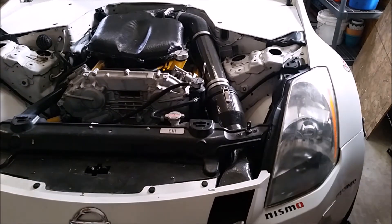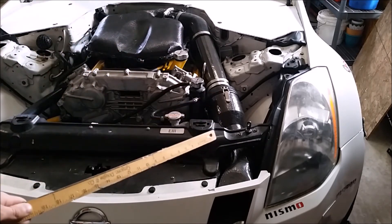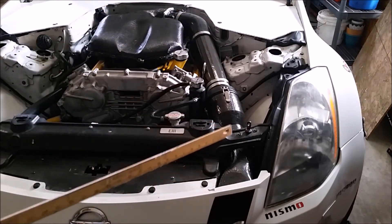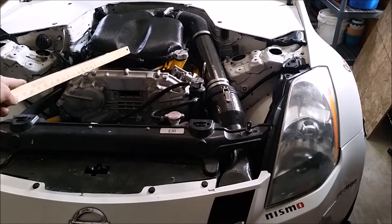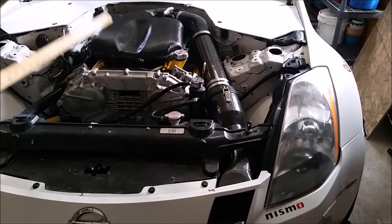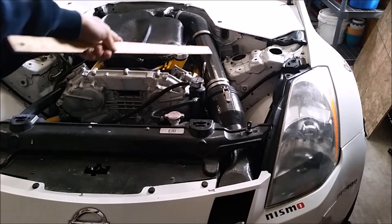Each one of the smaller pieces has three plies of carbon fiber. Aside from the obvious advantage of cold air coming from outside and keeping it contained all the way through, and the fact that this is going to flow better than the stock setup, another advantage is that carbon fiber is light — this weighs about 10 pounds less than the stock setup total. On top of that, carbon fiber is a lot better at resisting heat soak than aluminum. The factory plenum was aluminum, which is going to heat soak badly and heat up your intake air charge, robbing you of power. Most aftermarket intakes are made out of aluminum or stainless steel, which are both going to heat sink.